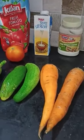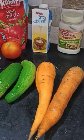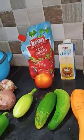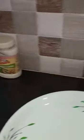Ingredients: we have 2 carrots, cucumbers, capsicum, onion, tomato, tomato sauce, fresh cream and mayonnaise.